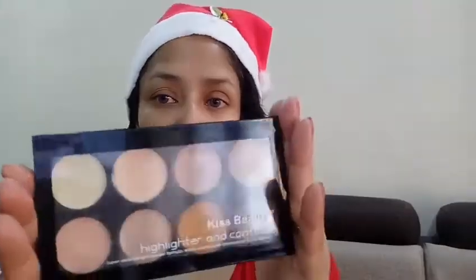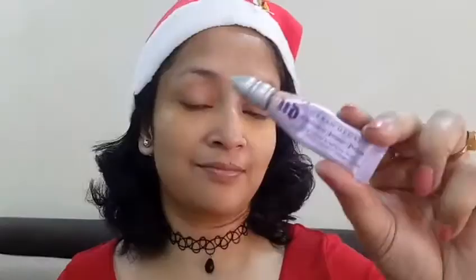Then grabbing my Kiss Beauty concealer palette — the concealer and corrector palette — I'll be taking this orange corrector and applying it underneath my eye area just to correct some darkness, and then moving straight to the eye makeup.